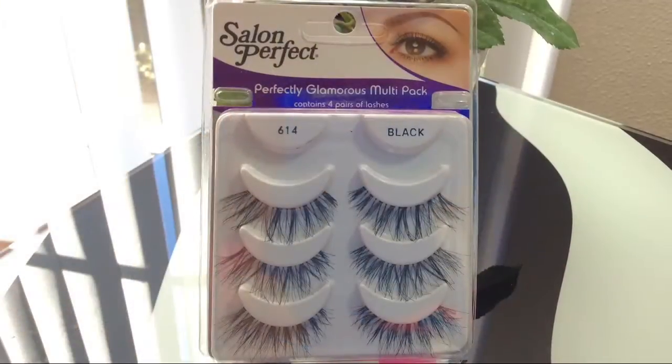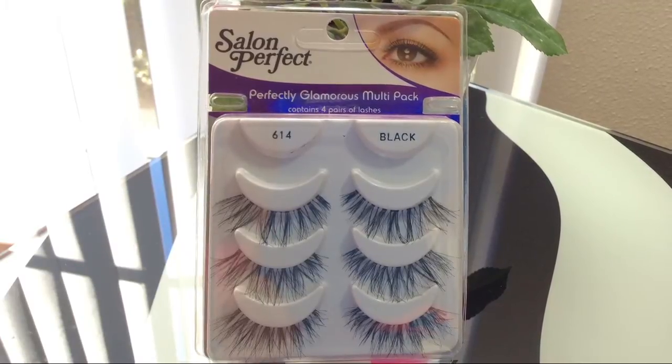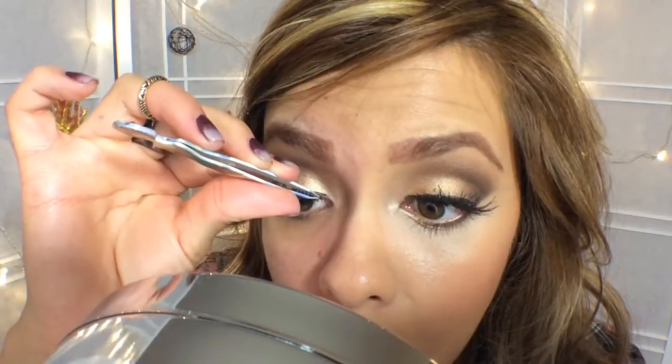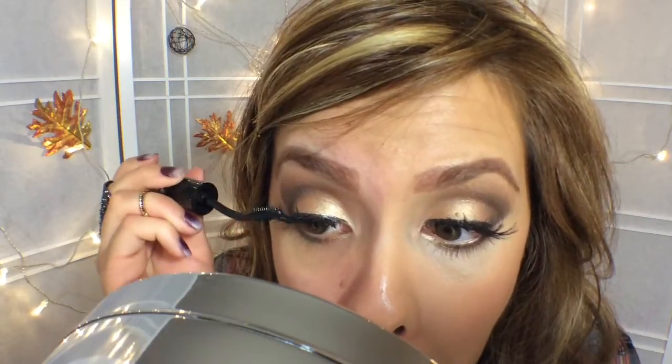So I'm wearing my falsies — Salon Perfect 614s. Salon Perfect, if you're watching this video, please have more 614s in stock. I love these lashes; they're my favorite. I feel like they look very natural. I just love them — I can't say enough about them. I'll just give it another coat to put them together and let them dry.